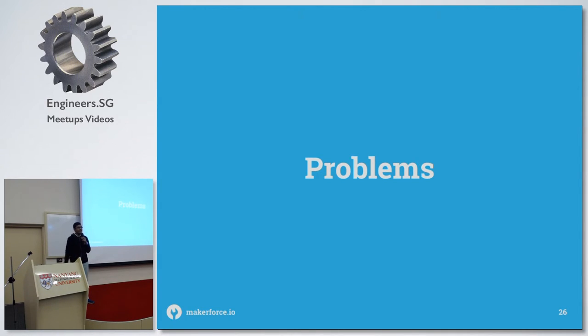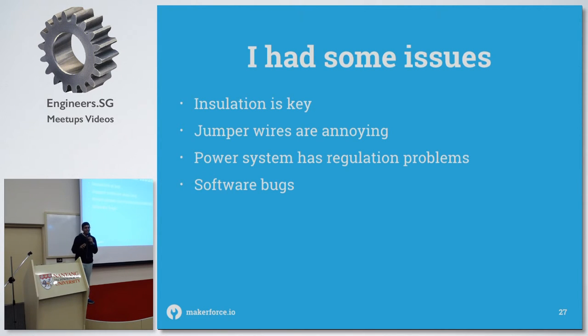For some problems I faced: insulation is key because you want to keep the thermal mass of the oven where you want it. Also, when you're reflowing, you don't want to reflow your control electronics as well — that will just destroy everything. So that's why I put everything in a cardboard box, which kind of works. I'd suggest using a fire blanket to cover the inside metal parts so the heat doesn't come out and reflow your electronics.